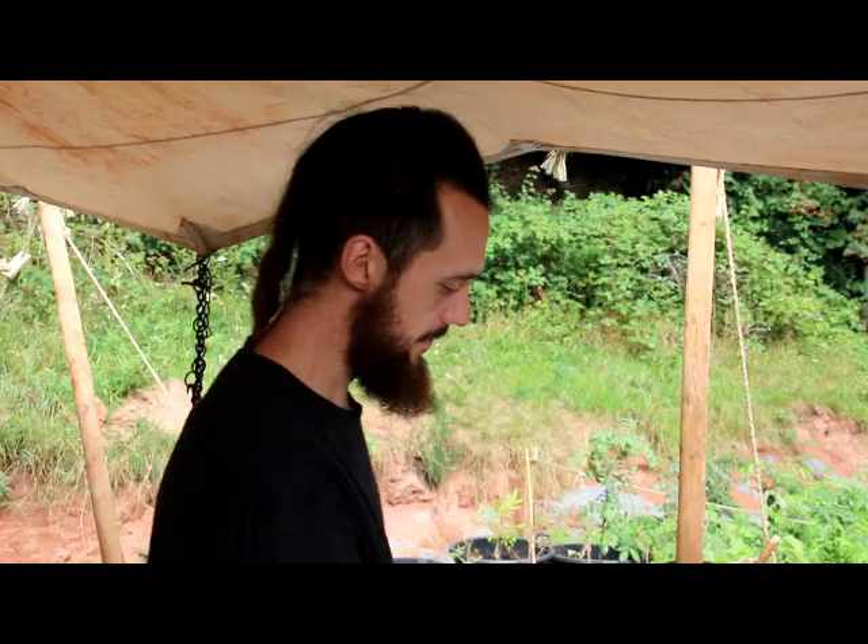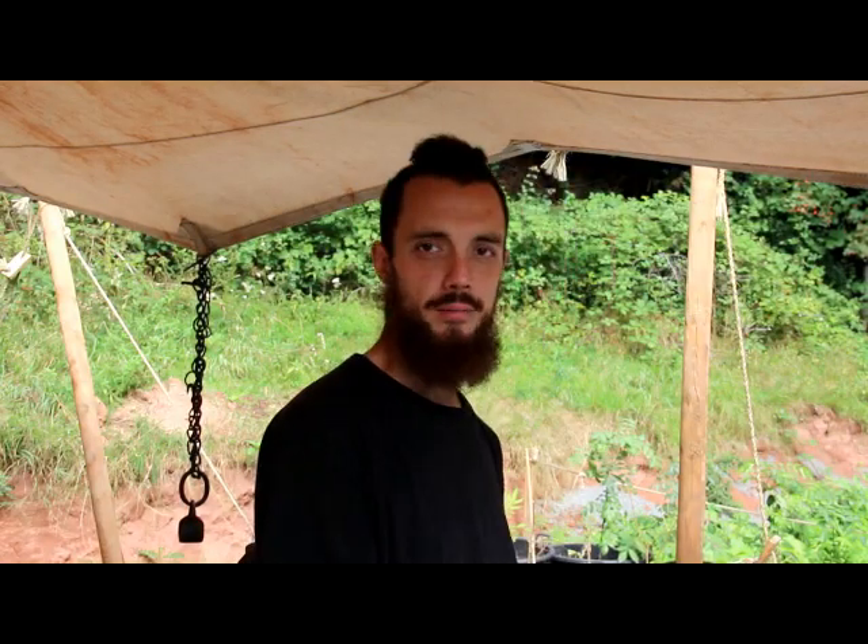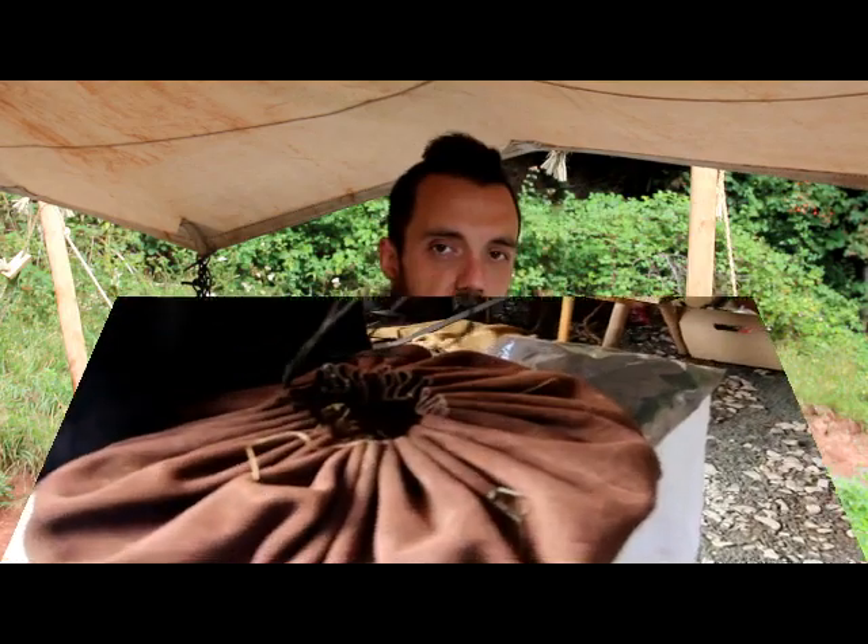Welcome back YouTube and fellow berserkers. Today I'm going to show you how I start up my blacksmith forge using my flint and steel striker.